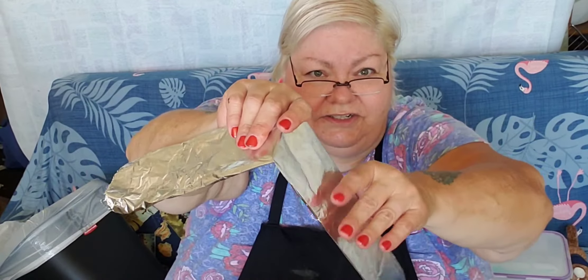Then fold it in half again. See how nice and sturdy it is? It's nice and sturdy.